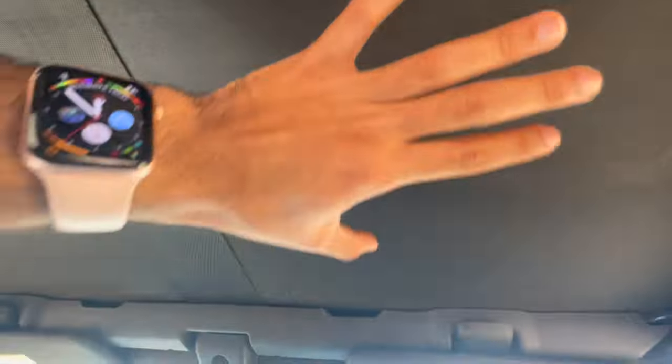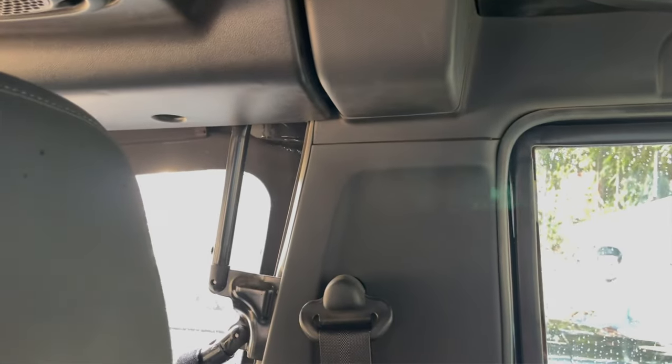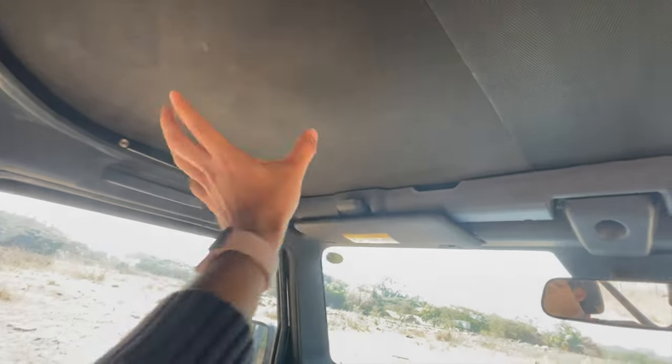Next जो point है वो अंदर से है — एक जो मुझे बहुत बड़ा drawback लगता है, वो है driver के ऊपर और passenger के ऊपर का ये section. जब आप गाड़ी धोते हैं, इन दो sections में पानी जमा हो जाता है. और जब वो पानी निकालने के लिए आप इसे press करते हैं, तो 80% पानी तो बाहर गिरता है, but 20-30% अंदर seep हो जाता है — window के velcro और chain के बीच से. पहली बार बारिश में जब ये हुआ तो पीछे की seats सारी गीली हो गईं — so that is a huge drawback.